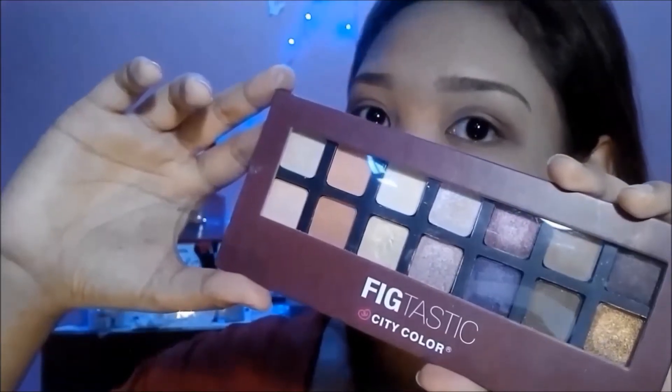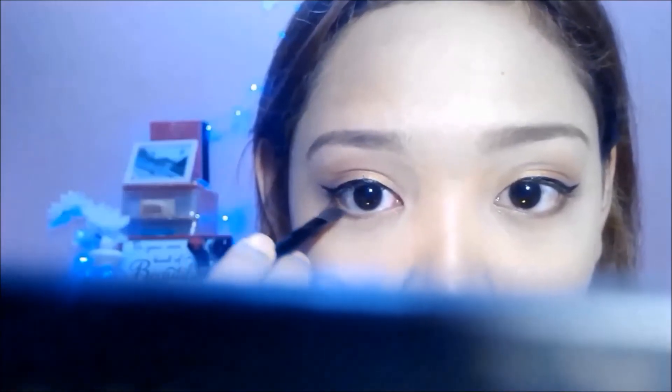Then with my Fig-tastic palette from City Color, I'll apply this gold color all over my lids. I'll just use my fingers for applying to make sure that the pigments will stay on. Now, time for lining. And I'm using this liquid eyeliner which I also bought from Daiso and just winged my eyes to get that cat eye effect. Then using the eyeliner that you used earlier to fill your brows, I'm just gonna line my lower lash line. Then with a Deterder brush, apply a gold eyeshadow on your lower lash line as well.